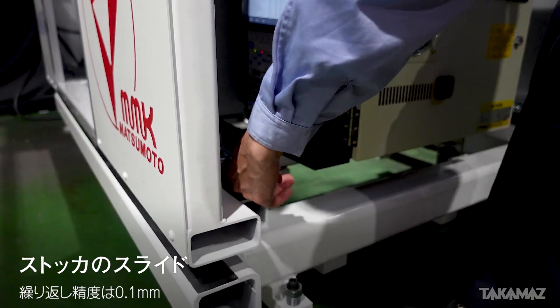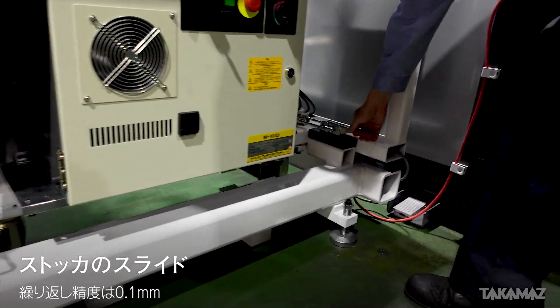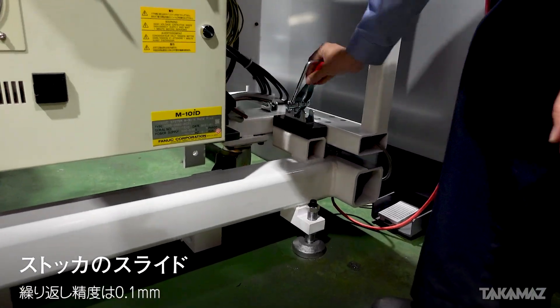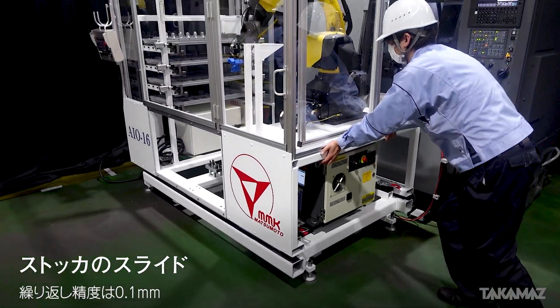I'm going to slide the stocker. The stocker is 20kg and compact. The length precision of the stocker is 0.1mm. The stocker is easy to move.